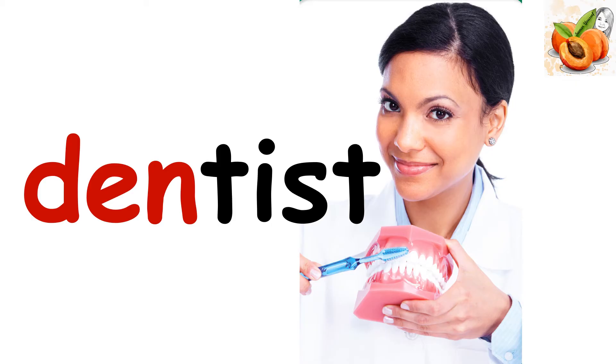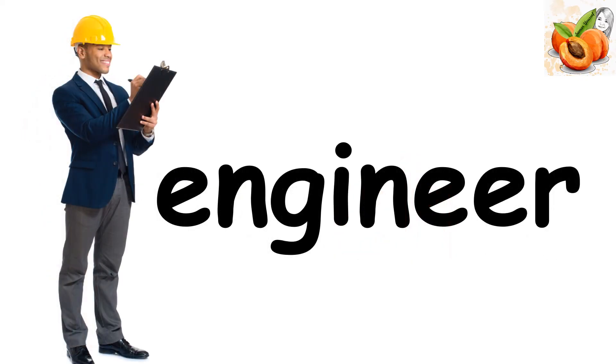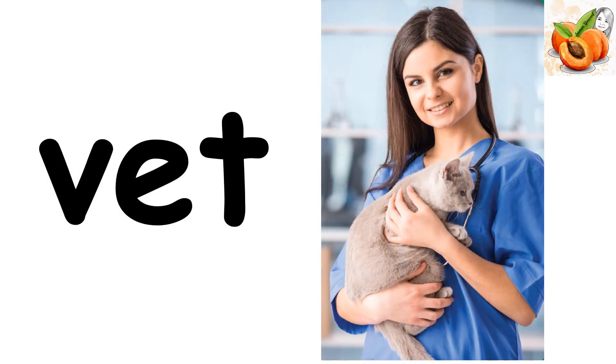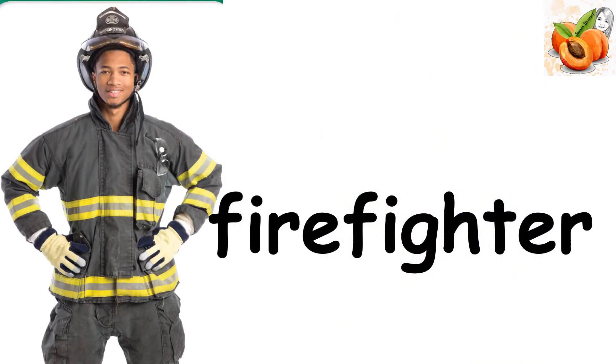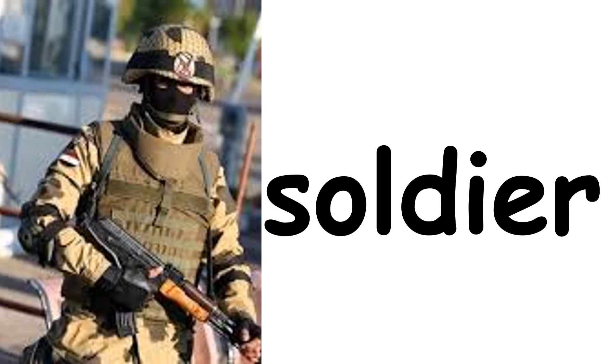Dentist. Teacher. Engineer. Doctor. Vet. Firefighter. Police officer. Soldier.